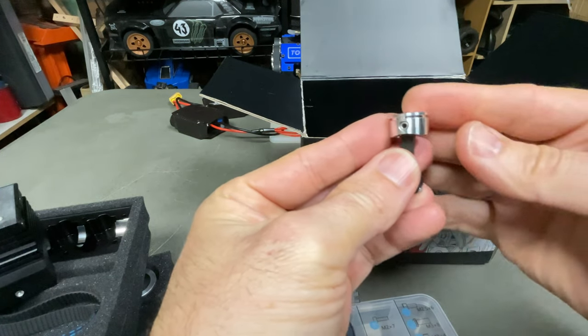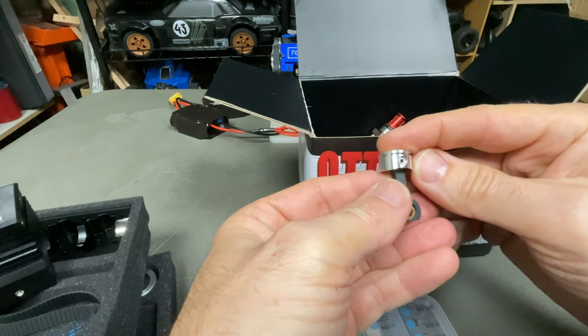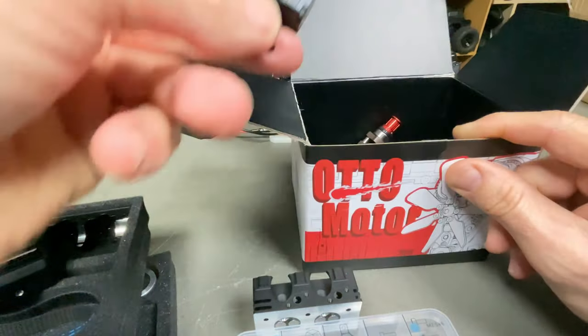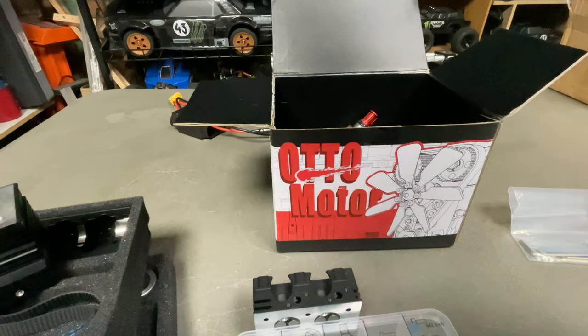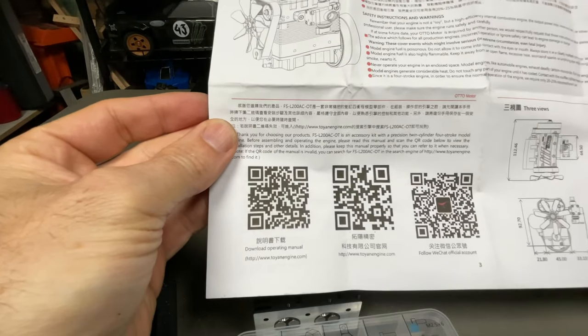Brush starter motor. Your pistons are already put together as well, apart from the ring. We'll see you take this apart and put it back together again on the actual crankshaft — two of those. Your carburetor is made up as well. There's the auto motor. I'll download the manual and get it on the iPad.